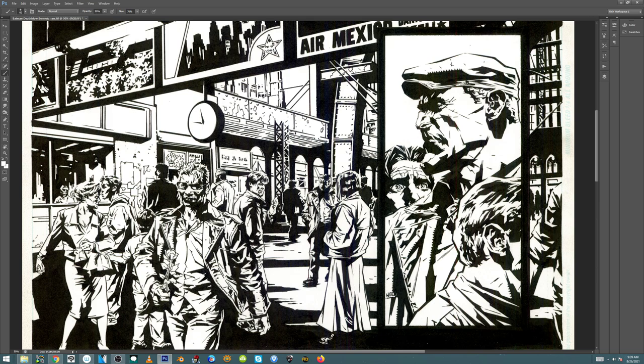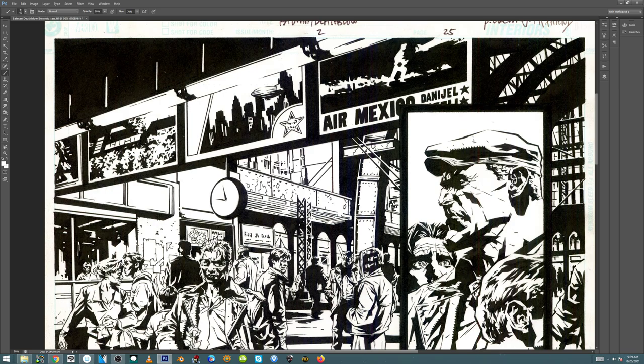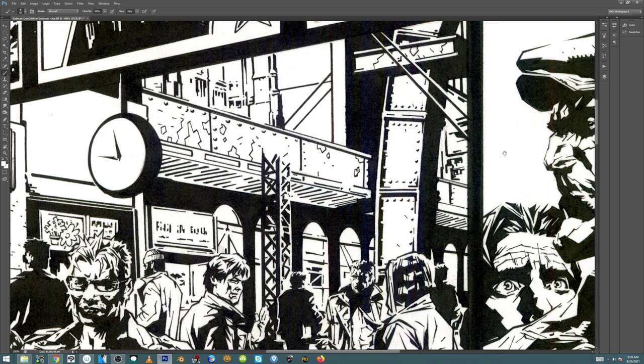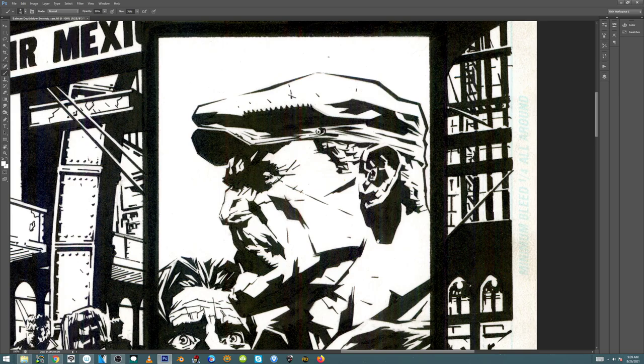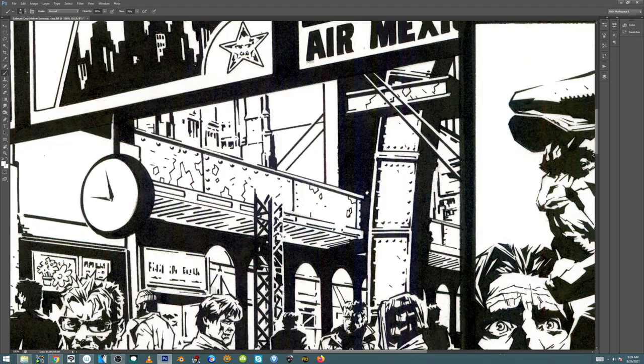I remember seeing Jean-Paul Leone, Tommy Lee Edwards, Alex Maleev — to some extent. It's a very shape-based rendering, and man, it looks cool. But it can get away from you if you don't really understand what you're suggesting with all these little triangular shapes — triangles with rectangles and stuff like that. You put too many in the wrong spot and you're going to have some issues. But Lee really, really understands what he's up to.